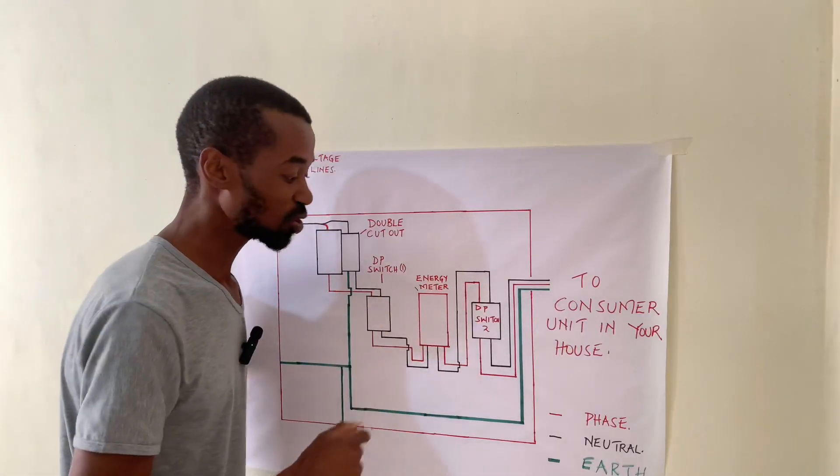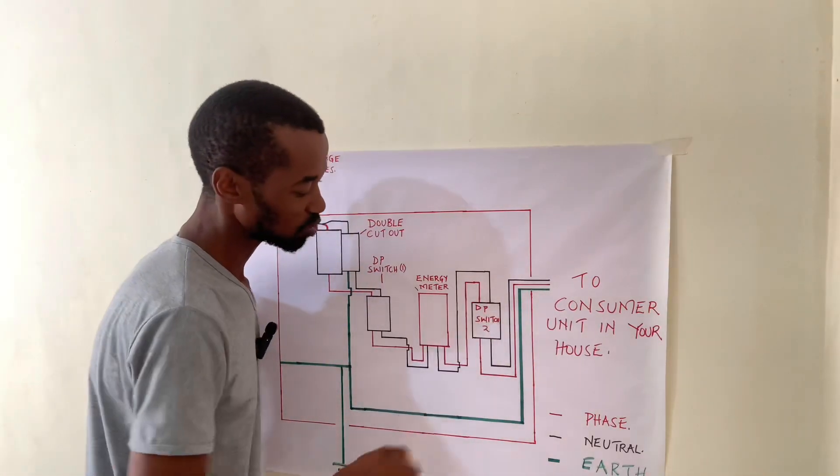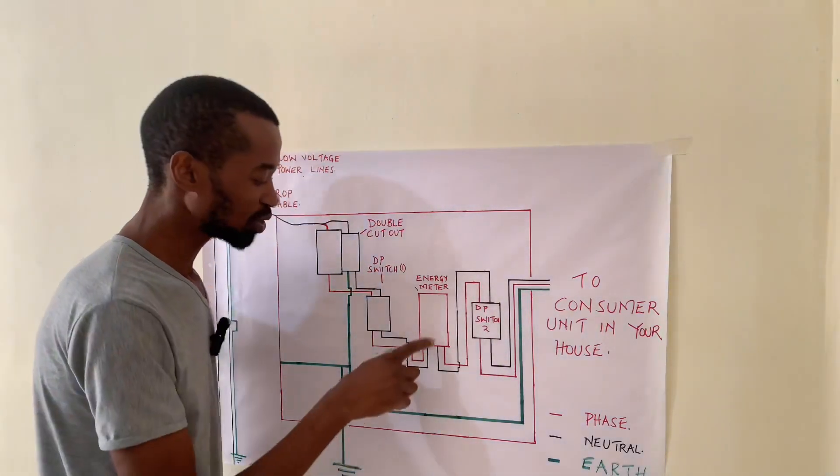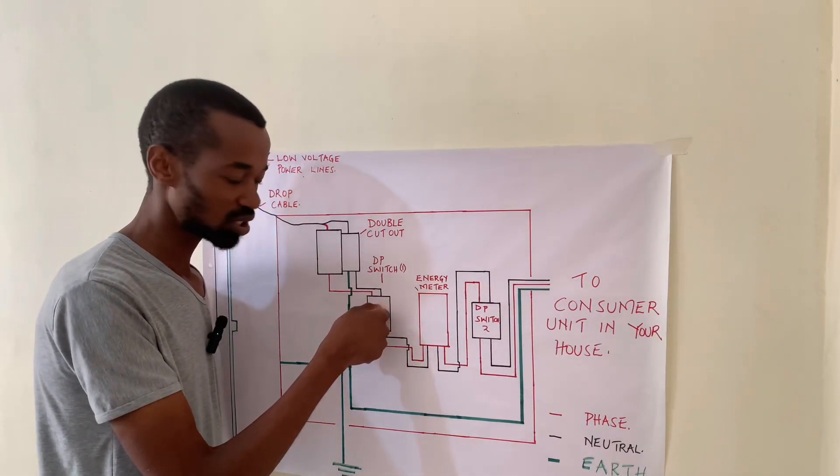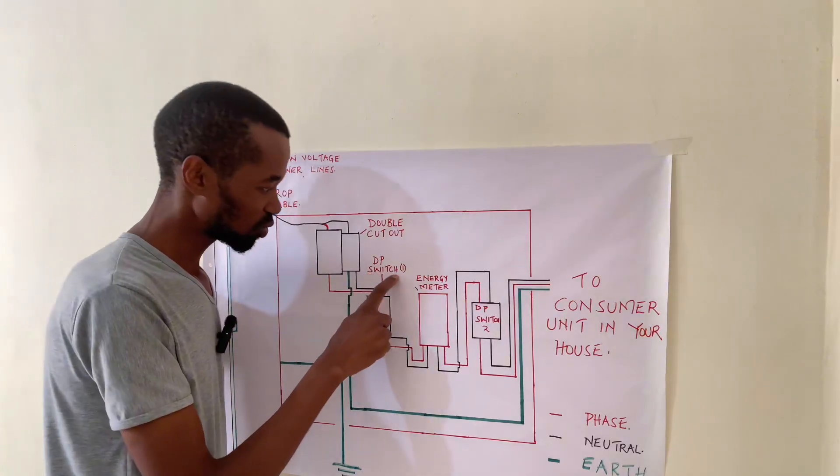The second double pole switch serves our consumer unit. In the event that you want to switch it off, this is the best place to switch it off. If you want to switch off the energy meter, this is the place to switch it off — the first double pole switch.